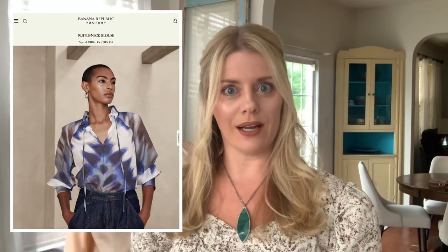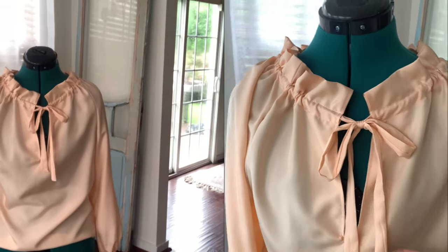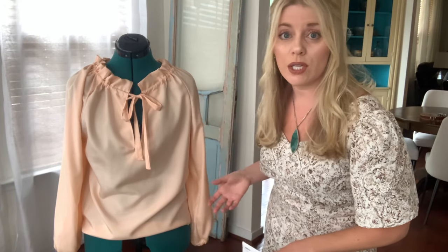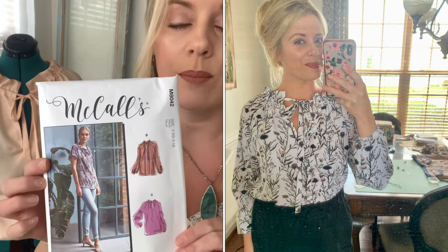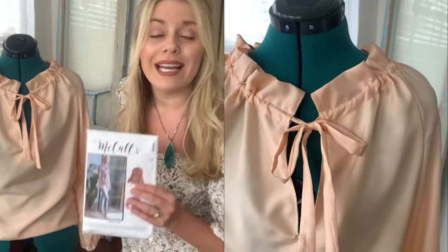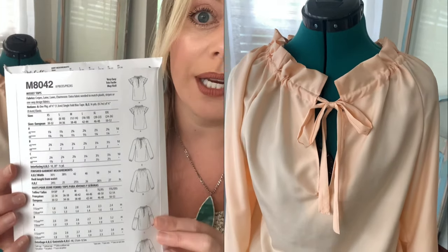Interestingly enough, I was perusing the Banana Republic website — I love Banana Republic, I like the factory store and the regular store — and I saw this shirt, which I'll link the picture right here, and I thought, I just bought the pattern to make that shirt. And so here it is. I had gone shopping while I was out of town with my dad and found this stunning light peach fabric that I just think is going to be so gorgeous for transitioning into fall weather. It was the McCall's pattern M8042. Highly recommend — I made it twice at this point. It was actually very easy to sew and work with, and it's rated very easy.